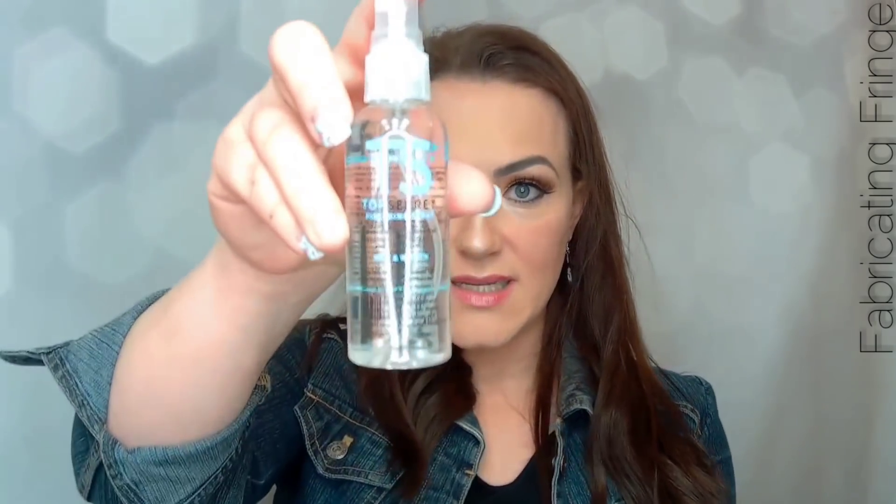At that point you can use your favorite hairspray or the Top Secret setting spray to further secure those fibers into place. Now that I've completed my front hairline, I'm going to work on the crown of my hair where that thin, sparse area is.